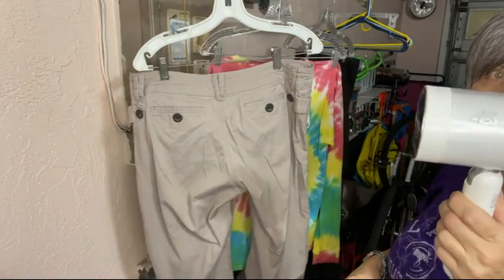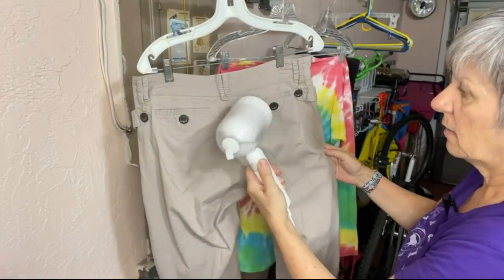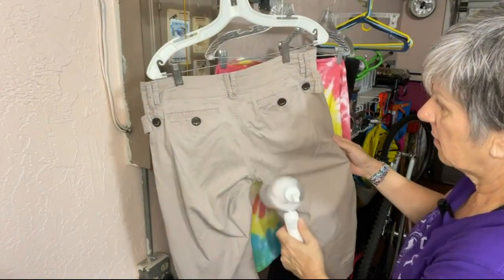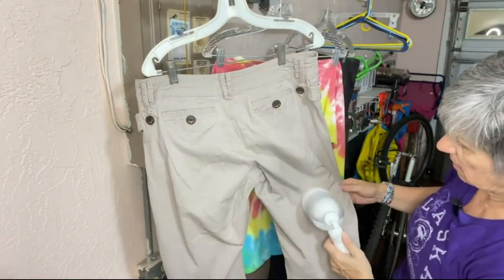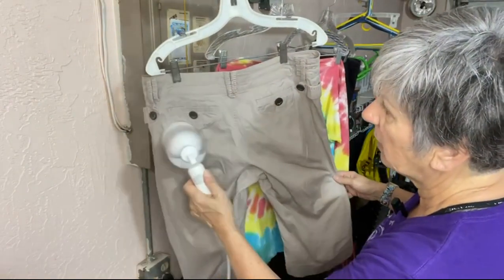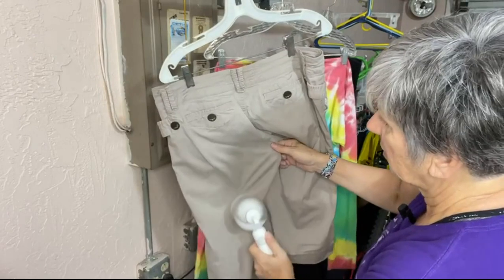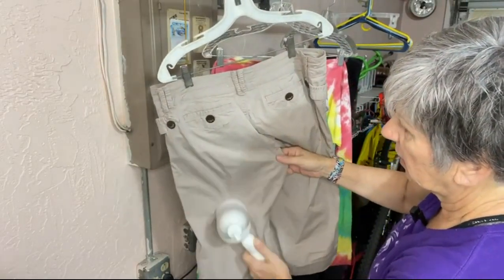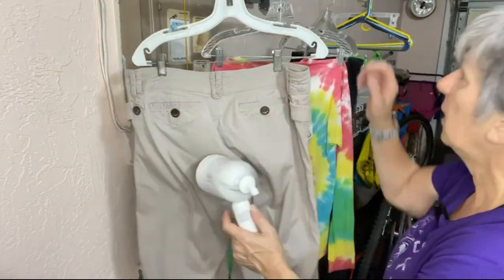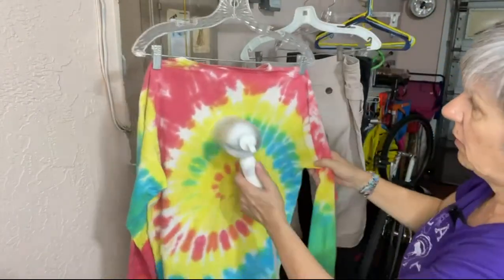It definitely takes out the wrinkles. I like it. I don't have to take out an ironing board and do this. Just hang it up here in my garage and do it. That takes care of that, as an example.